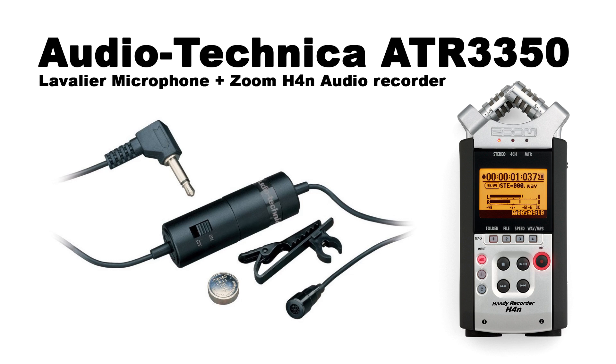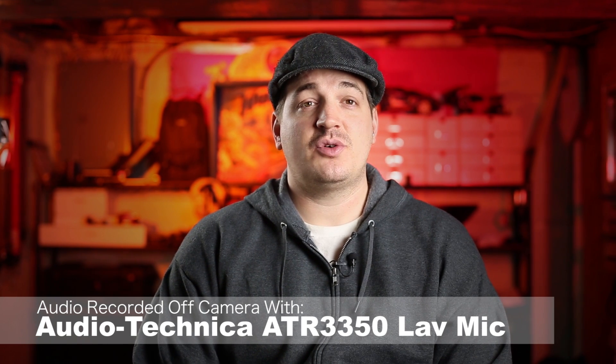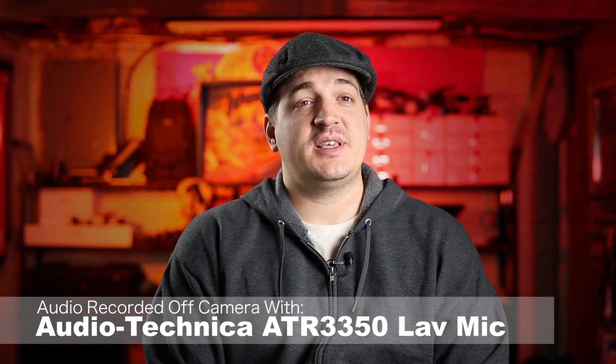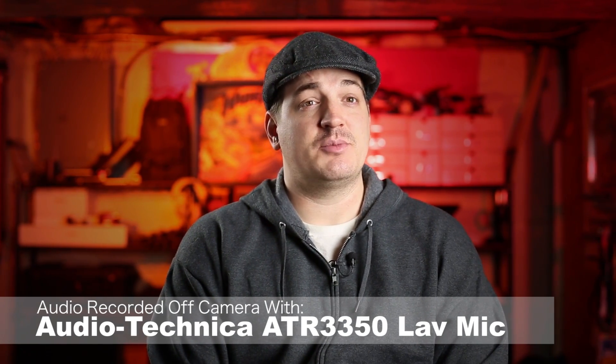Okay, so we're on to the next microphone — the lavalier mic. The motion control units on the tripod are still five feet from me, and we're going to see if the lavalier mic picks up the noise.